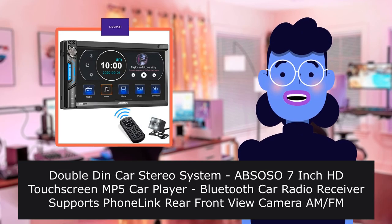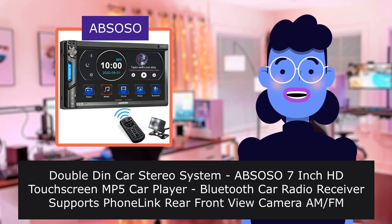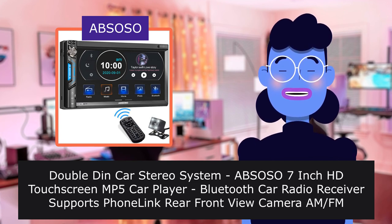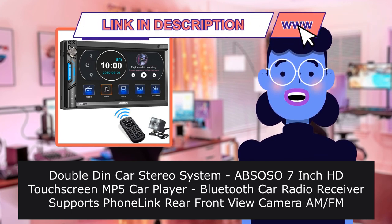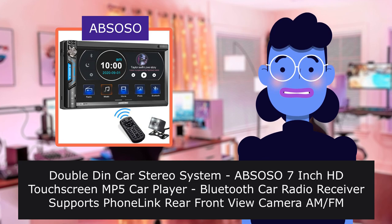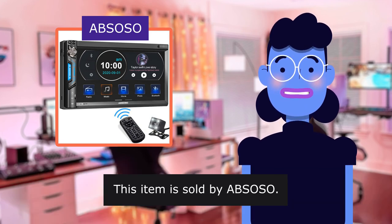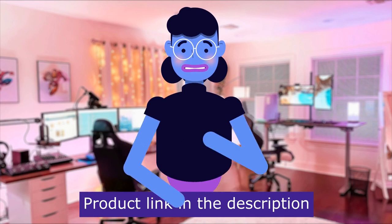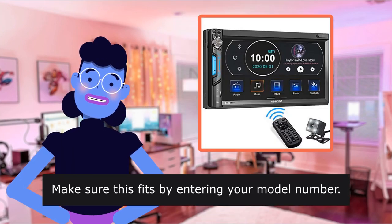Double-Din Car Stereo System ABS-OSO 7-inch HD Touch Screen Car Player, Bluetooth Car Radio Receiver. Supports Mirrorlink, Rear and Front View Camera, AM/FM, USB, SD, AUX Input, and Steering Wheel Control. This item is sold by ABS-OSO. Product linked in the description below. Make sure this fits by entering your model number.